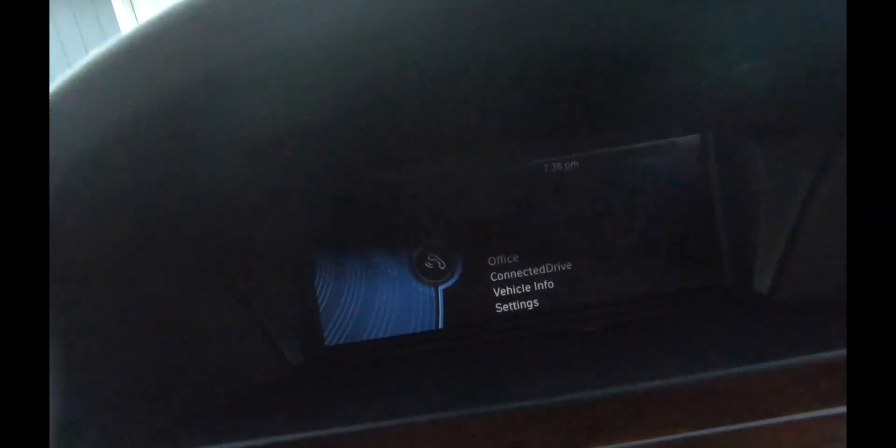Ahora tenemos el teléfono listo para tocar música. Vamos a probarlo para observarlo. Vamos a desconectar el cable — no tenemos nada conectado al teléfono. Vamos a seleccionar un video y ver el video con el cual trabajamos la semana pasada. Si pueden observar, el sonido está funcionando.